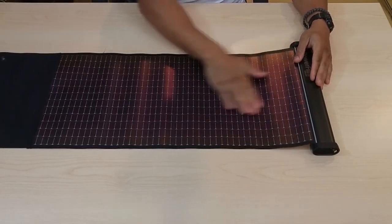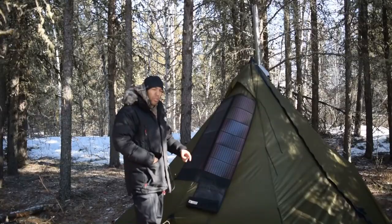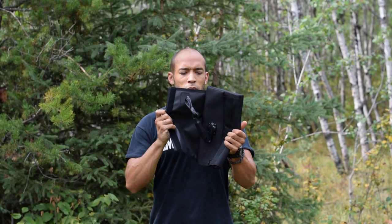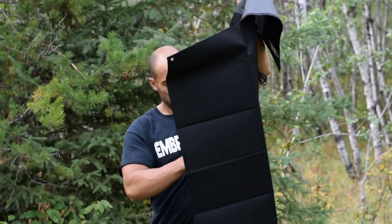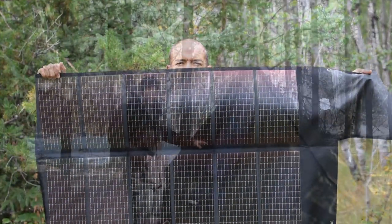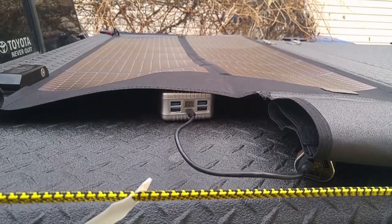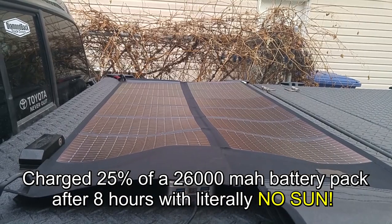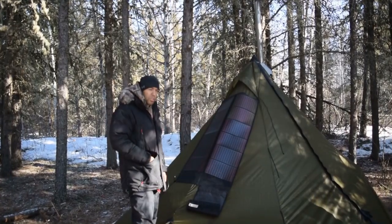I'm still waiting on the Power Film Lightsaber — that's the one with the built-in power pack that I reviewed last year. That one's going to be very compatible with my survival roll system. But this is a great system: 30 watts of power, I can charge numerous devices at once in full sunlight. And even right now with no sun directly hitting it, these thin film panels are so efficient in low light conditions that I'm still getting a charge.